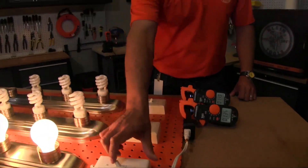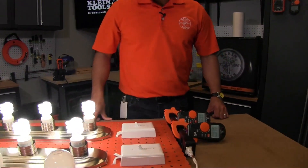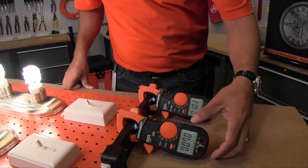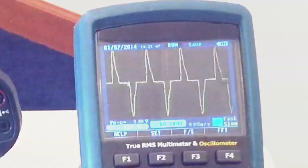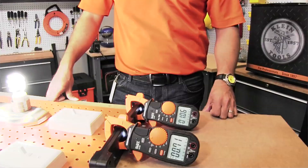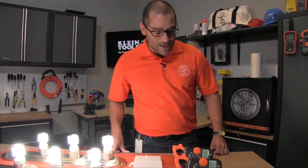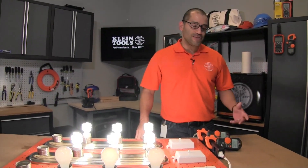When you switch these lights off and turn the CFLs on, switching to a nonlinear load, you'll notice that the ratings are different. The RMS meter is actually off compared to the true RMS. You'll also notice on your O-scope that the sine wave is no longer a perfect smooth sine wave — that's the result of a nonlinear load. In this type of application, the true RMS meter is going to give you the more accurate reading versus the RMS meter.